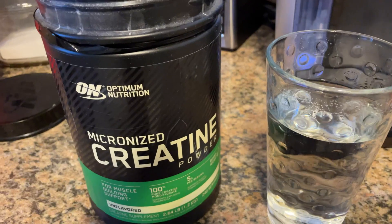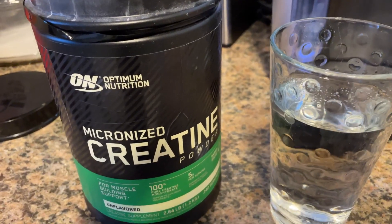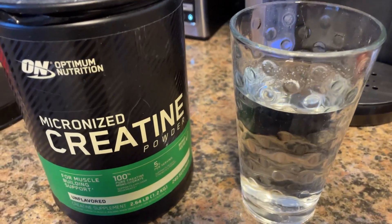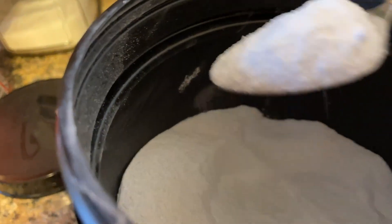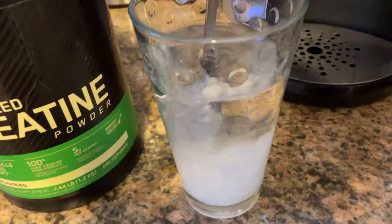Let me just show you how easy it is to mix. I typically mix this into like a smoothie or a protein shake, but I'll just show you how easily it dissolves into a simple glass of water. So I'll just go ahead and get a teaspoon there, put it in the water, and mix it up.